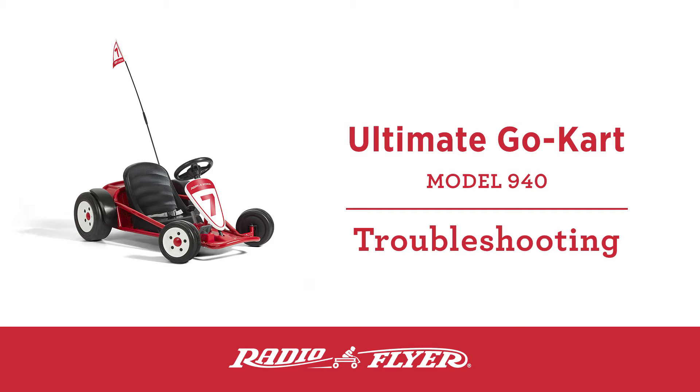Welcome to the instructional video on how to troubleshoot a non-functional Ultimate Go-Kart that is producing no light or a flashing light error code on the power button.